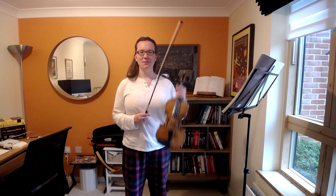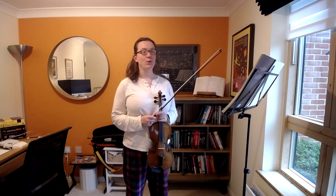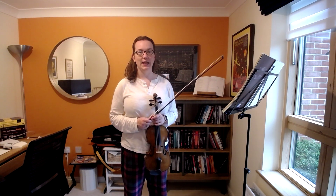Hello and welcome to Violin with Paula. I'm Paula, this is Francesco, and we are on week 16 of the Great Slow Challenge in the middle of the trill etudes.